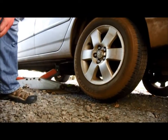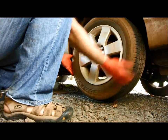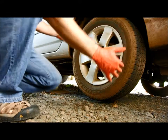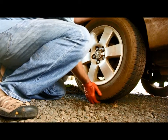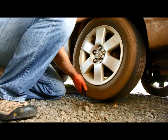So how do I do that? I have the vehicle in the air, there is space at the wheel, and I grab the wheel on the top and on the bottom and try to feel for any play in it.